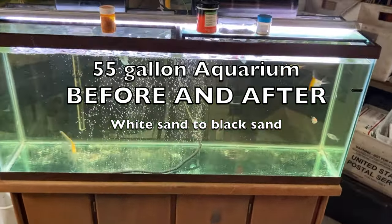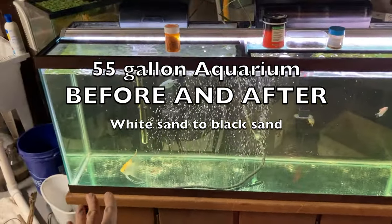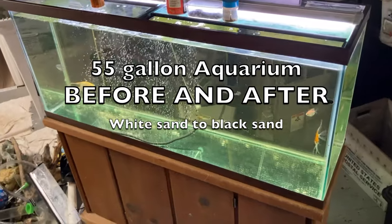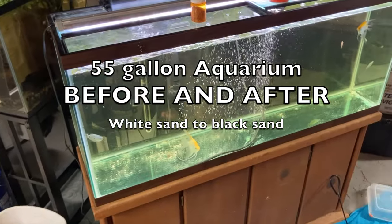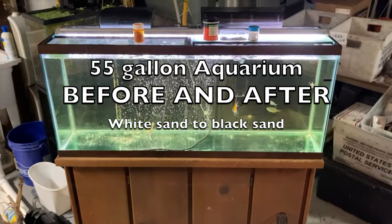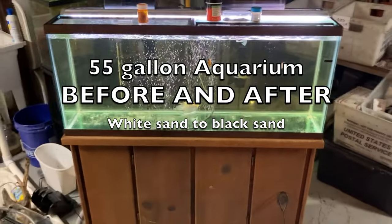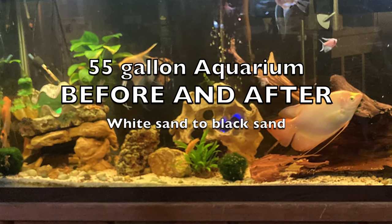I'm going to do a before and after video on our tank transformation. We had white sand in here and I'm redoing the whole tank — I took all the white sand out and I'm going to put black sand in the aquarium. I'll put some pictures of what it looked like with the white sand, and after I'm done I'll show you what it looks like with the black sand so you can let me know which one you like better.